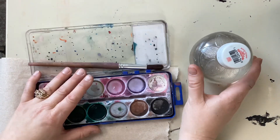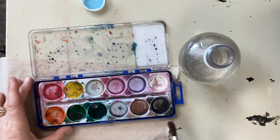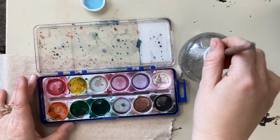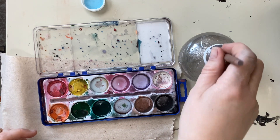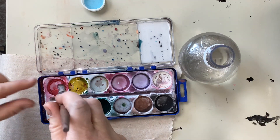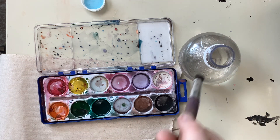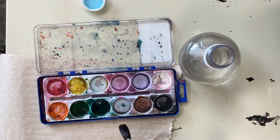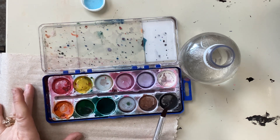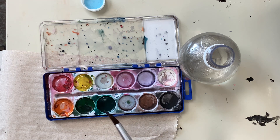Now to start watercolor, you actually need to put water on your colors. Choose three or four colors to start and squeeze droplets of water into the color — dip in the water and squeeze out. Just like tempera cakes, watercolors are dry to start with and only wake up when you rub your brush gently on the color.